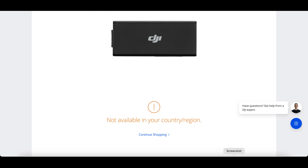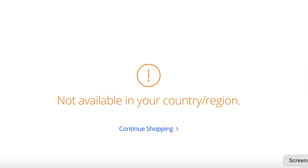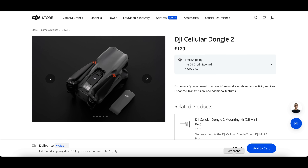4G technology in drones is not actually new. Other manufacturers have utilized this technology for quite some time, and DJI themselves have offered it via a dongle working in mainland China. But with the launch of the DJI Dongle 2, it has essentially opened it up to work in a whole host of more countries — primarily Europe, where I live, to be able to bring you this test.